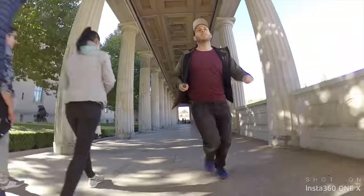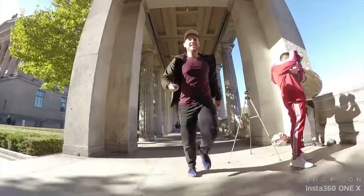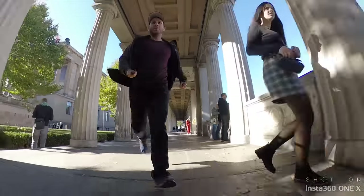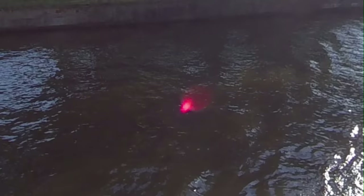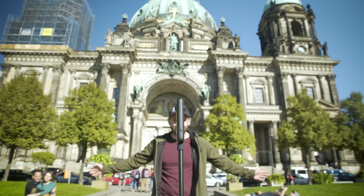Insta360 have awesome six-axis stabilization. You can shake it around and do whatever you want with it and the horizon is going to be basically dead smooth. Going back to the design — while I really love it, the lenses are protruding a lot more than their previous camera, causing the red dot of doom that we know from the theta cameras. I have also started noticing lens flares when the sun hits those big lenses. The stitching is really good with the ONE X and I haven't noticed any issues yet.